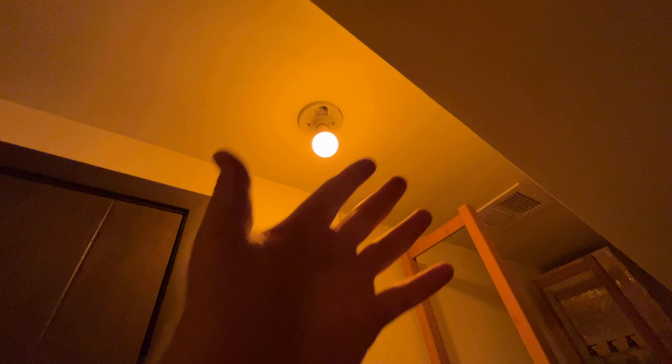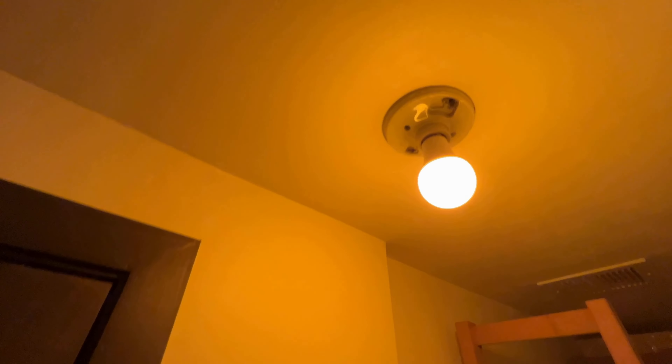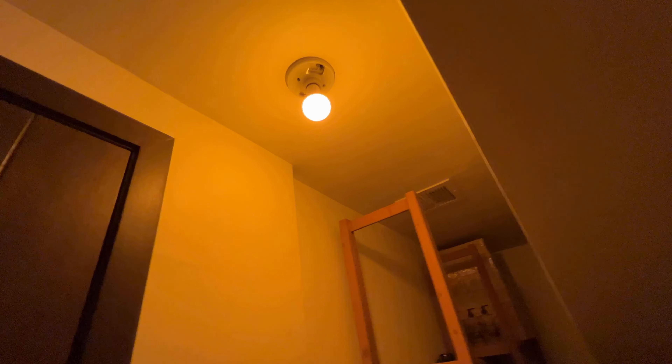As you can see, the light is soft, kind of orange, and it gives enough light to do whatever you want, but in a soft manner.